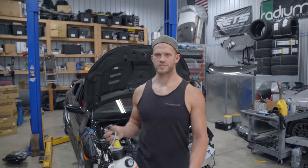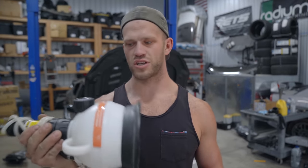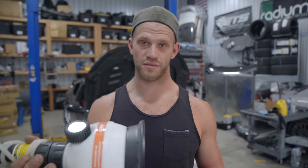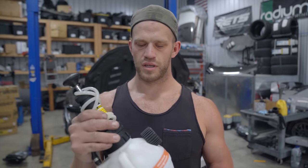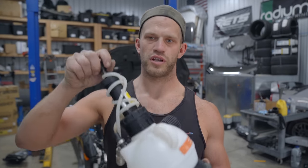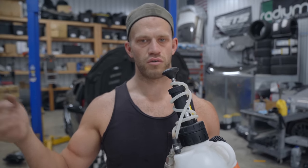I'm going to try and power bleed the brakes as well. What power bleeding is - I use this little tool right here, shout out to one of the subscribers who sent this over probably over a year ago. I still haven't used it, but I saw people commenting that we need to use a power bleeder since we have the ABS pump off. What you do is put fluid in here, pump this up and it applies pressure to the reservoir, and then you go around and bleed the brakes.